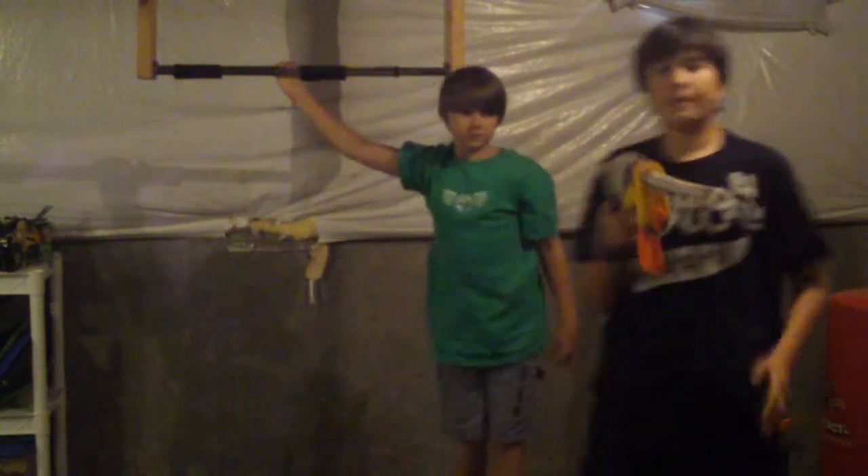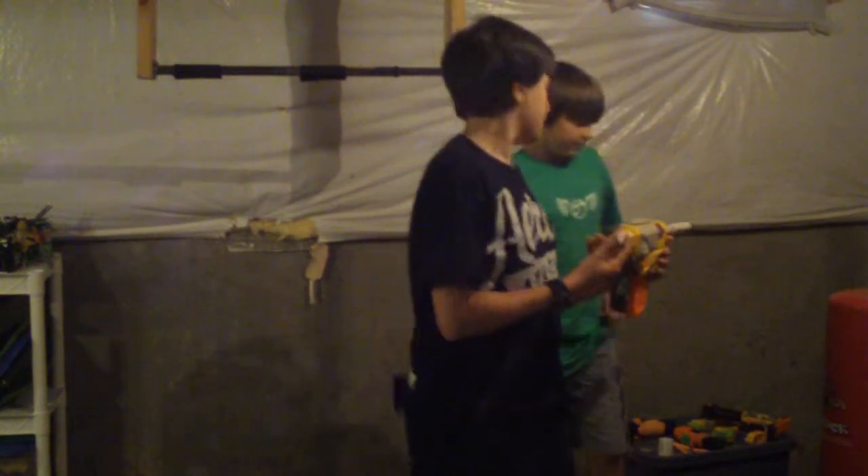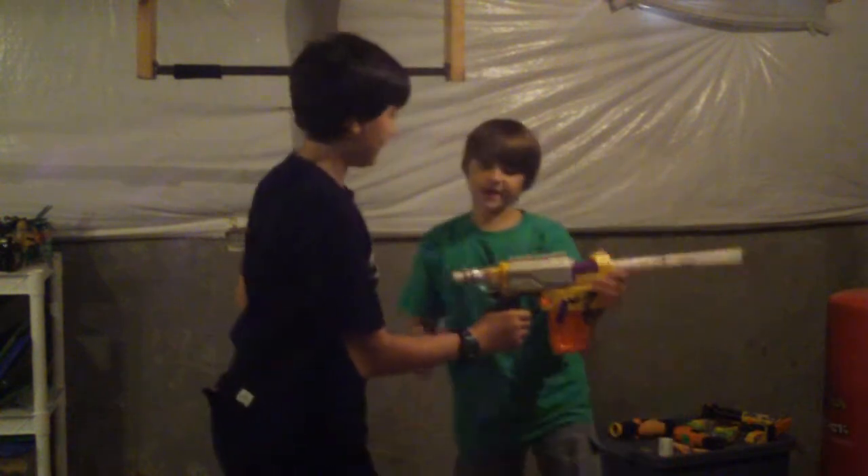My friend Helping Hand is going to show you how accurate and powerful this gun is. So first, a human test. Human test? Hey, we never said anything about a human test. Did we?